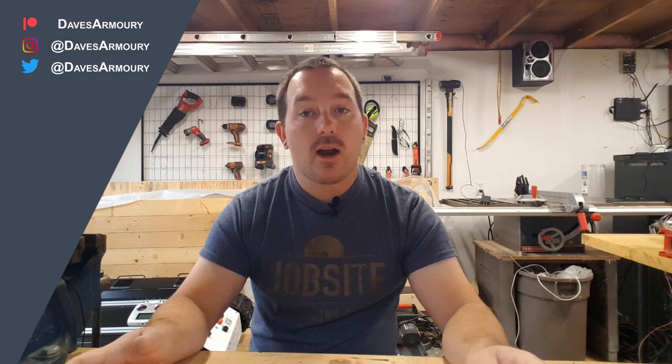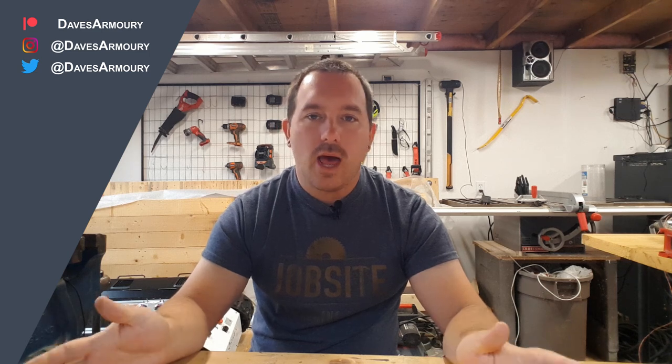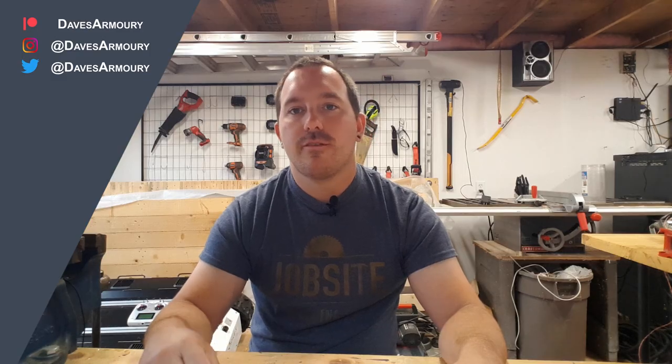I announced the livestream to all my patrons on Patreon. If you're interested in that and want to support the channel, head on over there and have a look. I also announced it on Instagram — I don't know if I'm going to do that again, but if you want to keep an eye on what the channel is up to in between videos, make sure to follow me there.